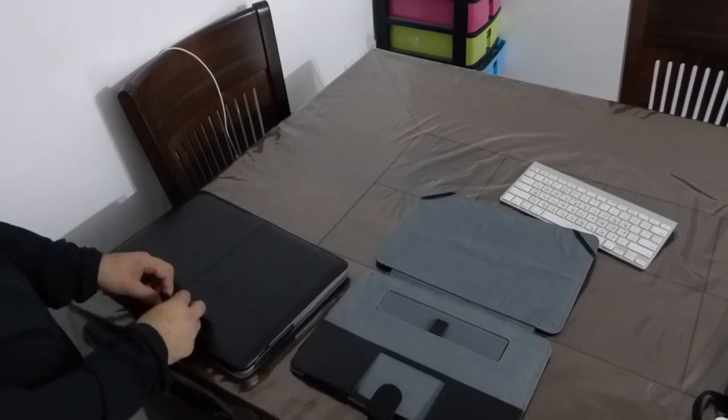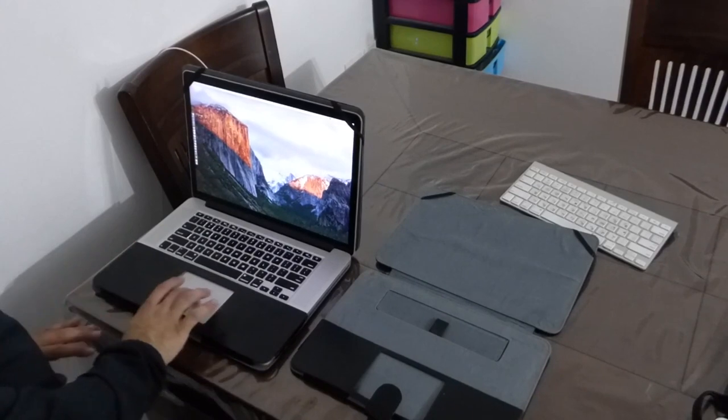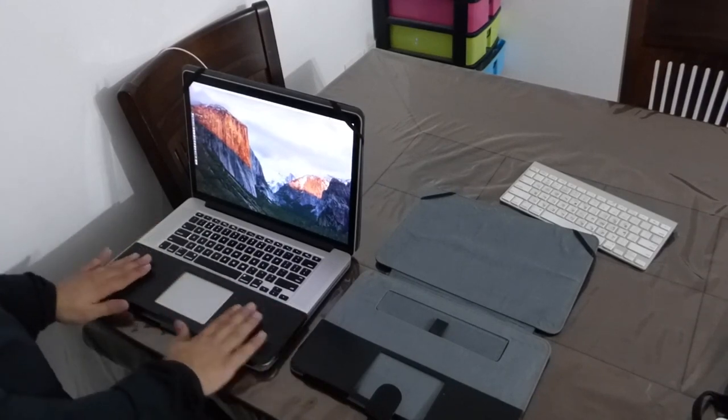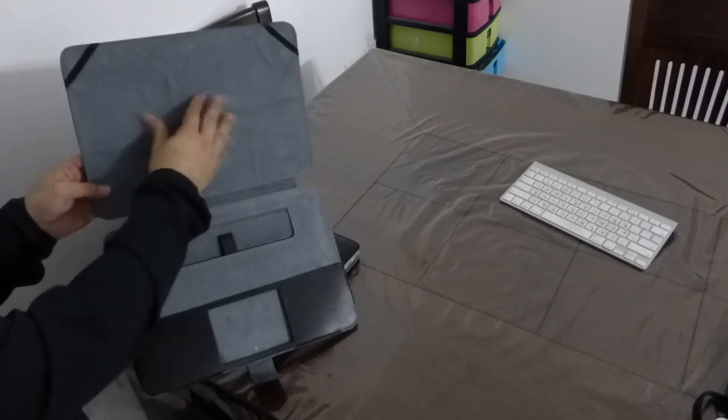The brand name of this brand is Mosizu. It is so comfortable using the Mac while the case is on. Very comfortable typing in overall usage. The material inside the case is very smooth and high quality.